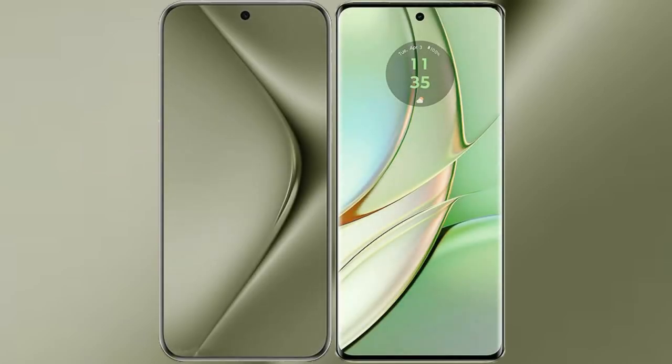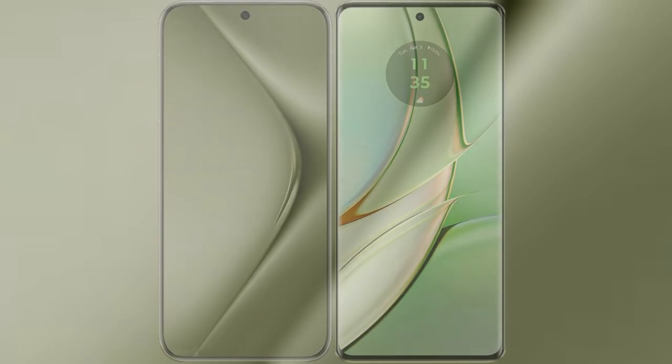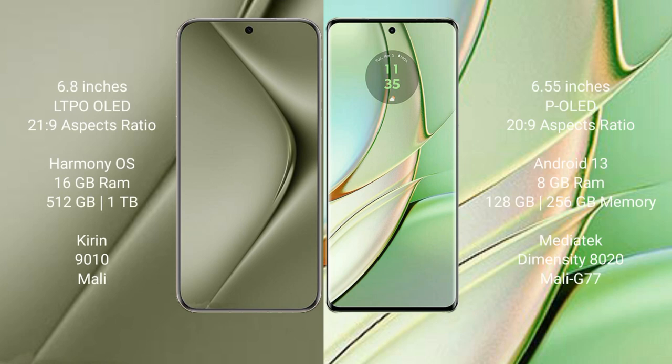I will compare the new Vivo V70 Ultra with the Motorola Edge 40. The Vivo V70 Ultra comes with a 6.8 inches LTPO OLED display and an aspect ratio of 21 to 9. The Motorola Edge 40 comes with a 6.55 inches POLED display and an aspect ratio of 20 to 9.